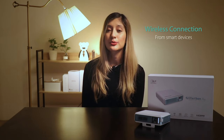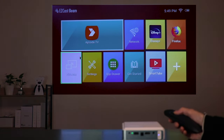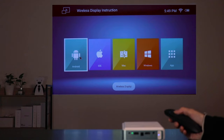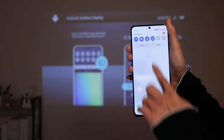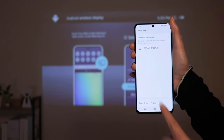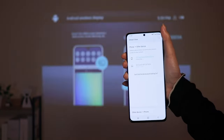If you want to project content from your smart devices wirelessly, check the menu of the projector, then open Wireless Display. The way to connect your devices with the J4A couldn't be easier — choose the OS of your device and just follow the instructions on the screen. Then everything is done.